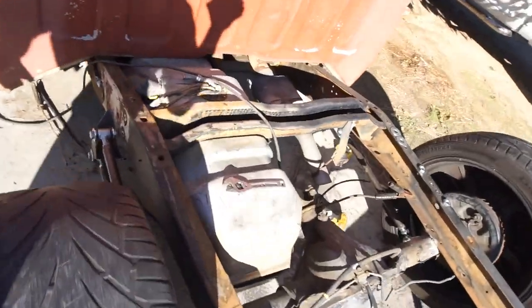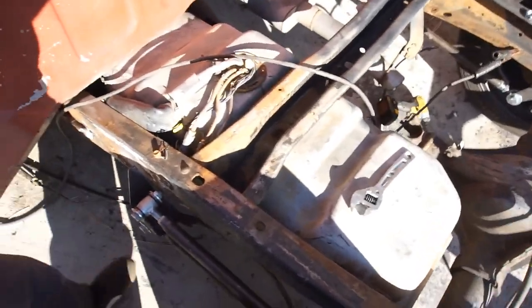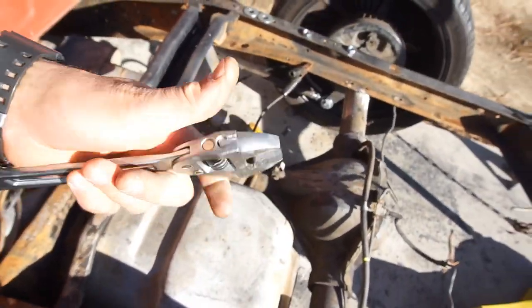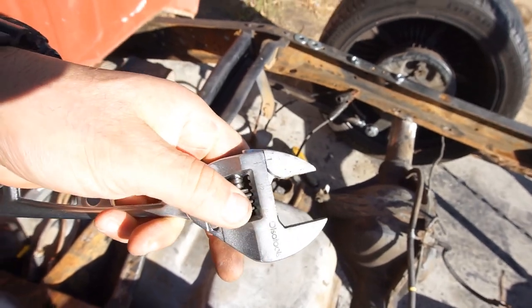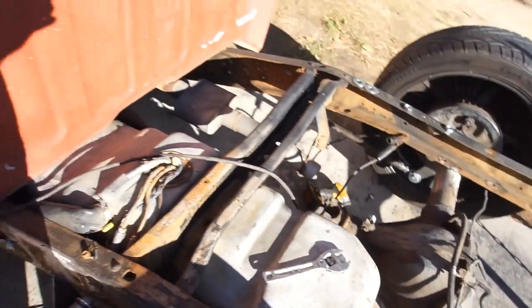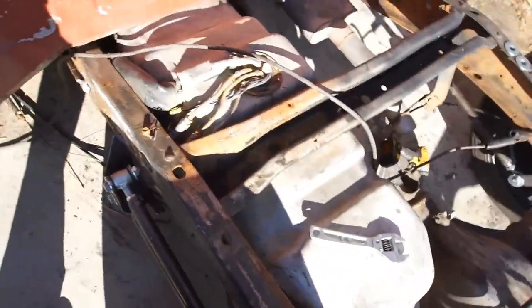One thing I'd also recommend with tools — make it a little bigger, maybe an inch and a quarter to an inch and a half — a little more leverage. But I am using it just so you know. Alright guys, I'll be right back, I'm gonna cut some cardboard and go from there.